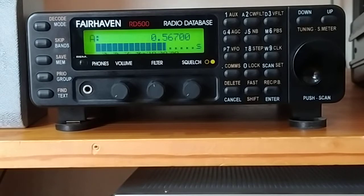You can also edit the entries that are already in the database to change the frequency, description, and details. Let's have a look at some of the features. This is the later model — it's called the VX, although it only says RD500 on it.